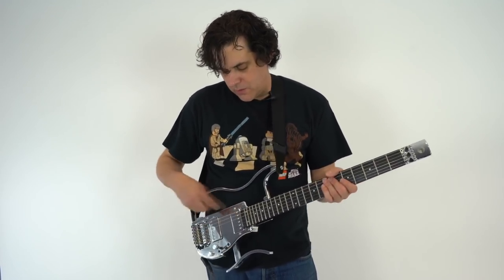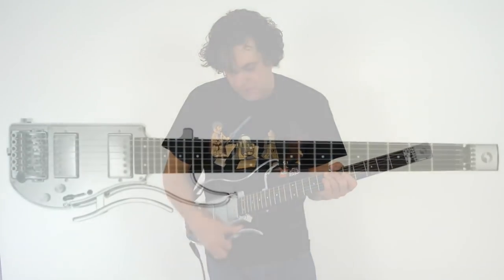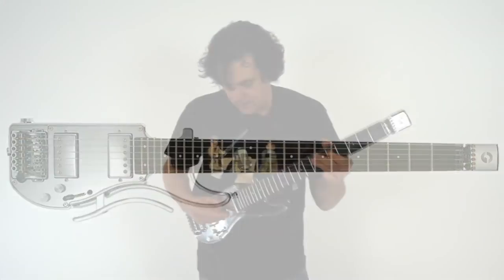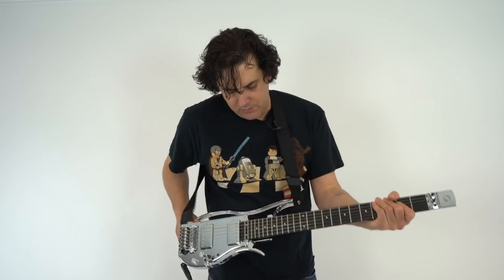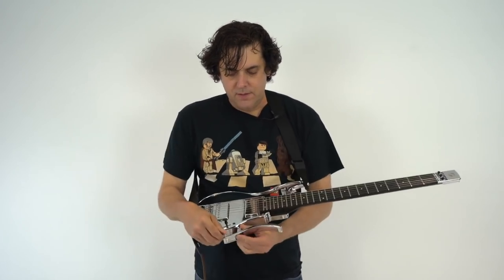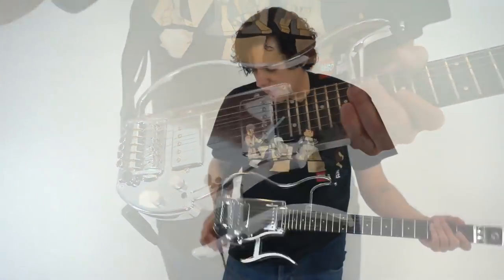A lot of tonal variations are available because it's got the dual humbuckers that are splittable into single coils, and a tone knob, volume knob. And then it all folds up, which is really cool — you can tuck that in, fold this in, and now it's a shorter guitar. You can play it like that, or pull this out and play it. It's got a little more of an ergonomic feel to it, and I really like this part that comes out.